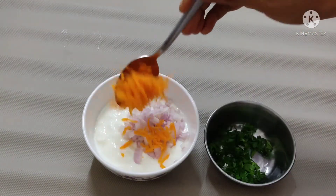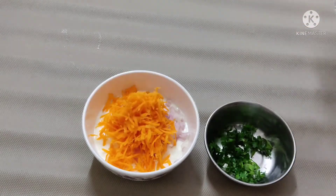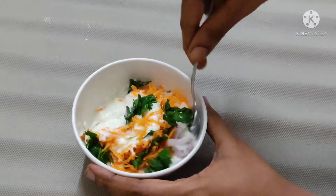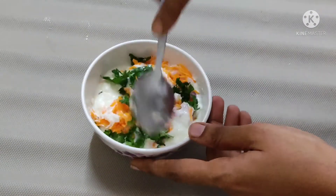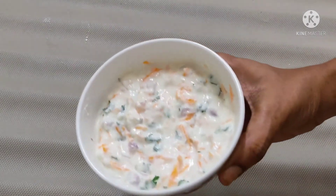In a bowl, add 2 tablespoons of carrots and mix with salt. This is the perfect combination of this paratha.